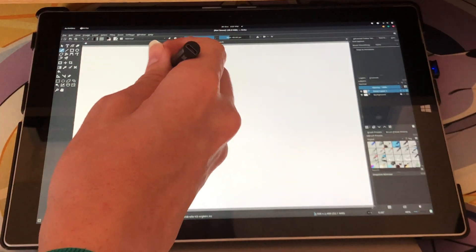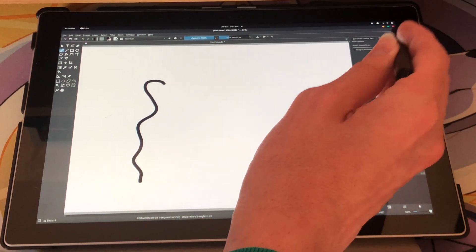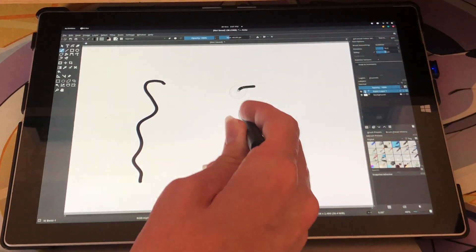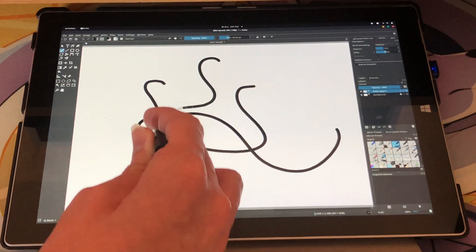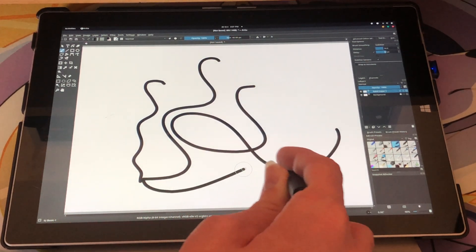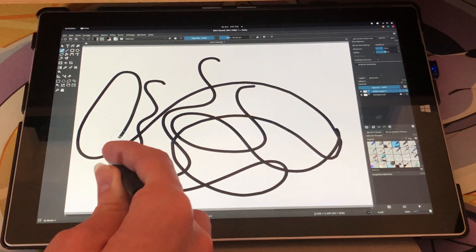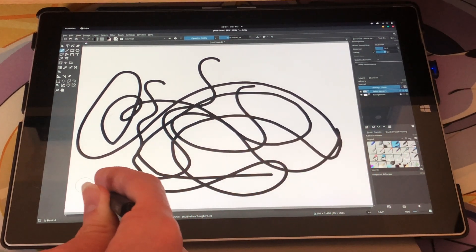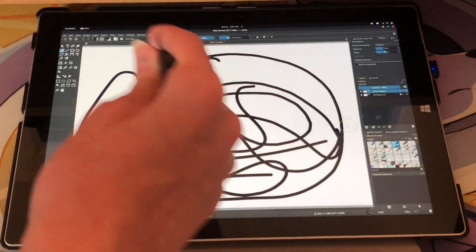Doing digital art with this setup seems to work really well. Everything works exactly as you'd expect, and I even find that features like pressure sensitivity work, which is something that doesn't even seem to work under Windows when using Krita, at least with Surface tablets anyway. I also find that line smoothing and other features in Krita makes drawing really easy and generally very enjoyable. So I have to say, the experience of doing digital art on Linux is absolutely fantastic.